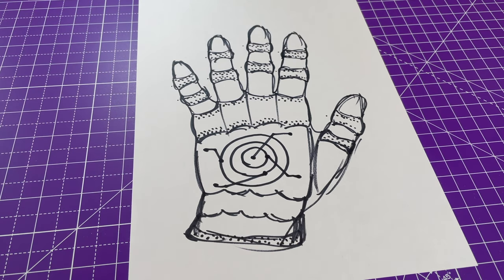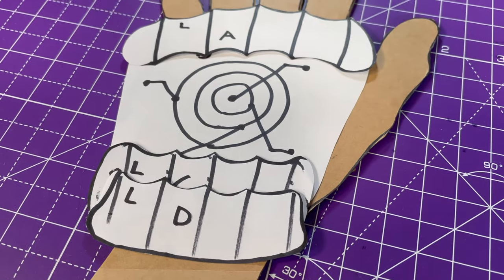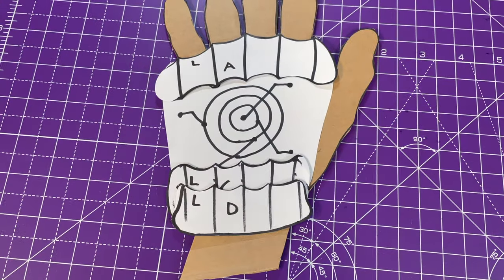There's our design. Doesn't it look weird? Let's start. What do we need? We need a sharpie and some scissors. Well, this is just going to be a breeze, isn't it? The hard stuff will come later. Don't worry about that.